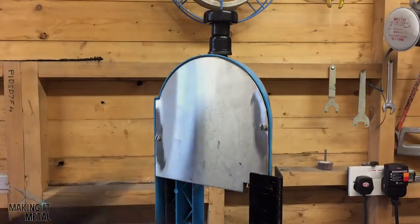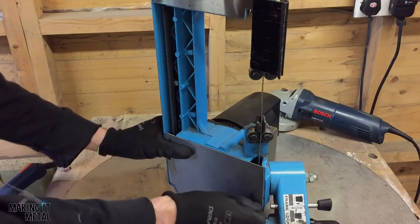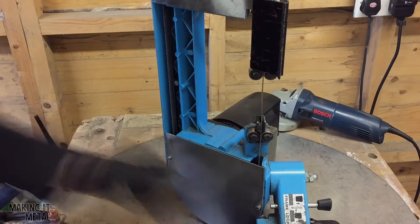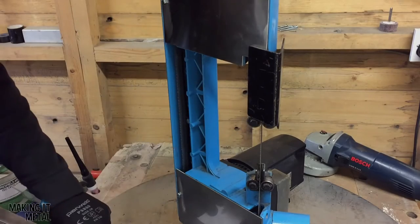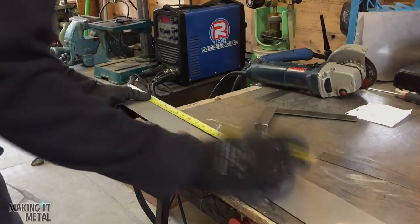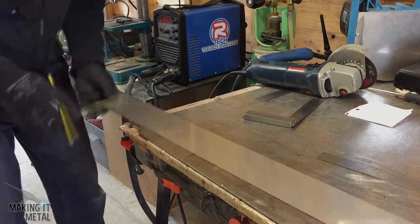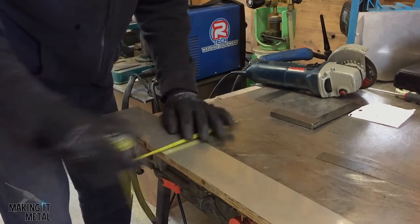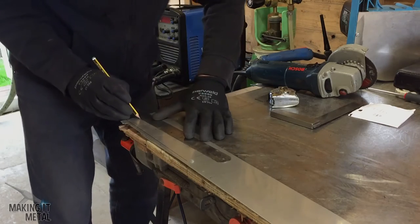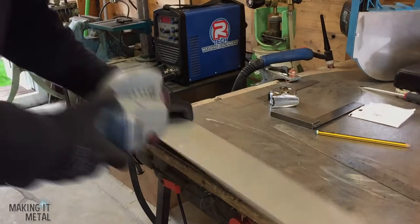I then secured the two panels at the top and the bottom of the bandsaw. Next, I used a steel ruler and a tape measure to measure up for the central part of the guard, and transferred these sizes onto a piece of sheet metal.